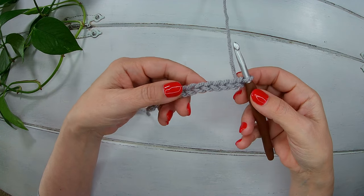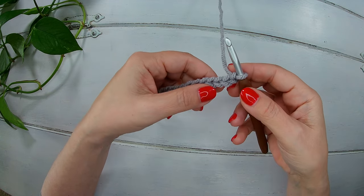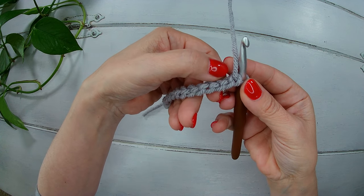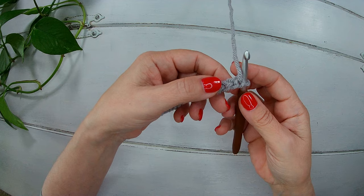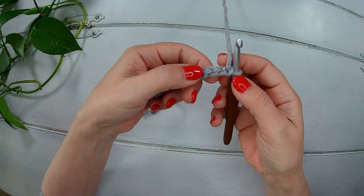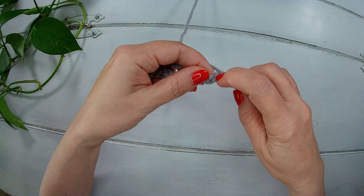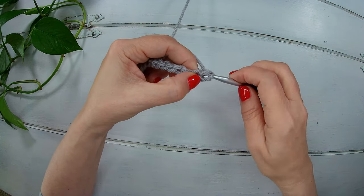Now we are going to work in the back side of our chain. This is the front side and the back side is here. We are going to work in these little bars that you see here. We start into the second chain from the hook and we are going to make a single crochet like so.